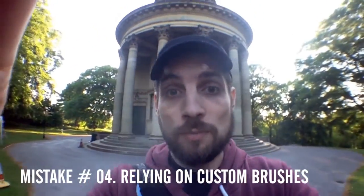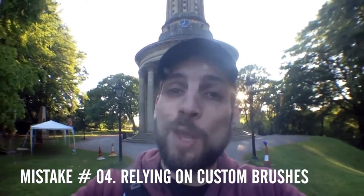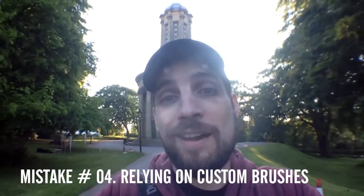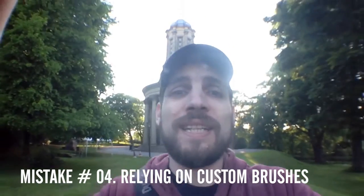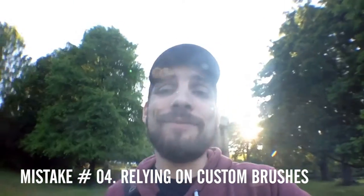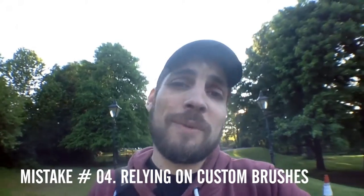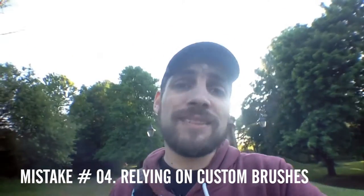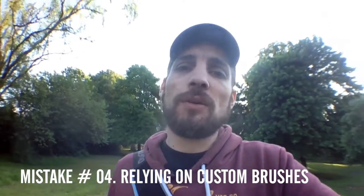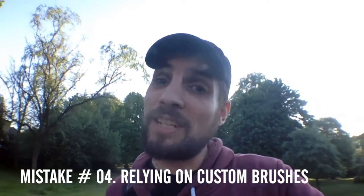Don't rely on custom brushes from Photoshop or ones you've downloaded for Photoshop. They won't impress anyone other than your friends or people on DeviantArt. It's just not really that cool anymore — it hasn't been for a few years. Custom brushes do help out now and again on things like scales for dragons and little bits and bats, but ultimately you can't use them on every painting. Stick to good painting.